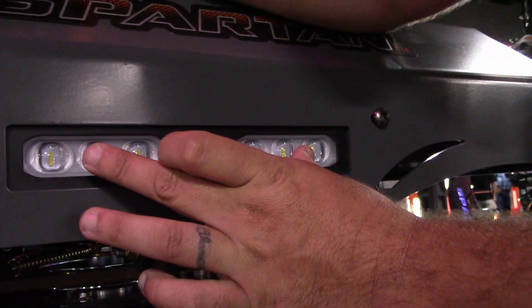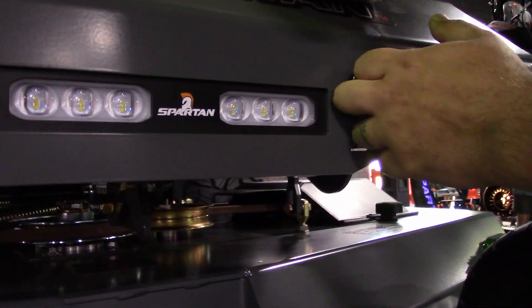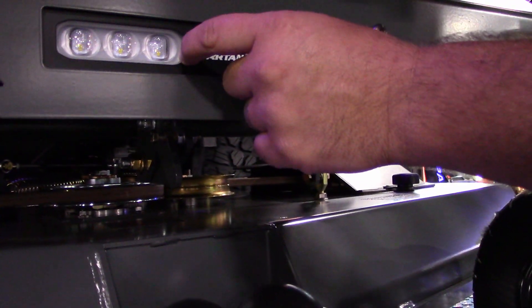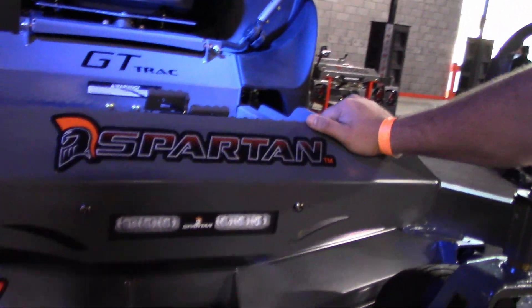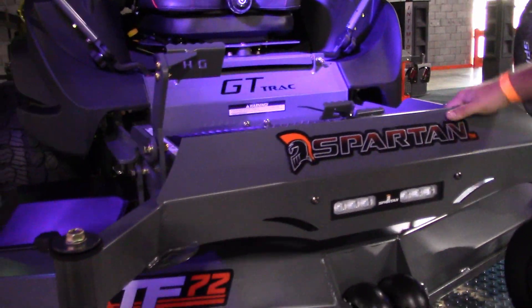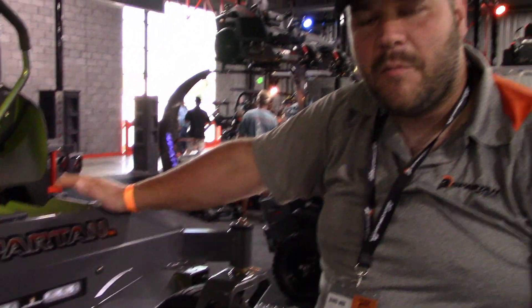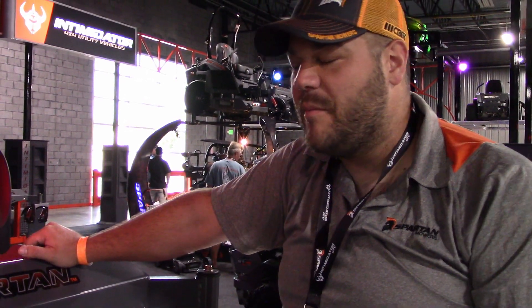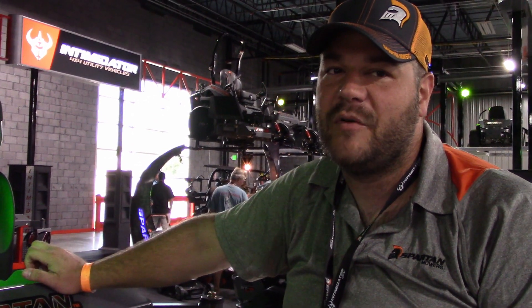We've also come out with a new split beam light system. It's a little cheaper and slightly less bright than the other light, but it's still a good system at a lower price point — released this year too. There are some more surprises that have been released, so if you haven't seen one of these things in person, come on with Christian Brothers Equipment and let us show you what we've got to offer. The Spartans keep getting a little bit better every year, and they're just getting more impressive by the minute.